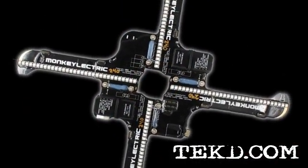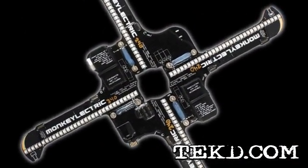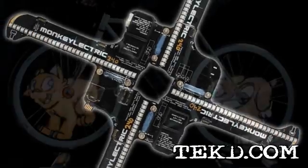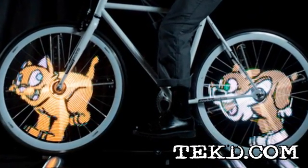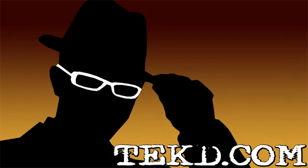Because it uses LEDs to display the image, you will not be able to show off your works until nightfall, which also makes riding at night safer with the increased visibility that will certainly make your bike stand out. I'm TK for Tech Team.